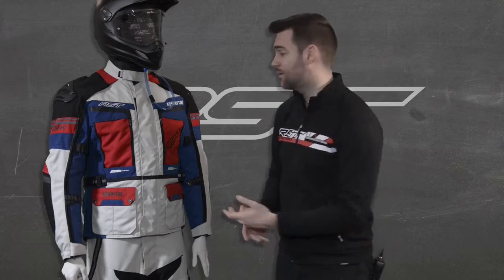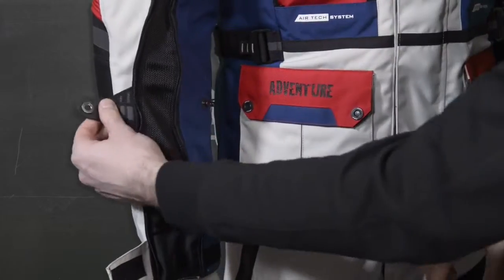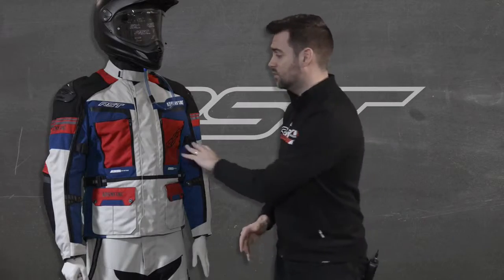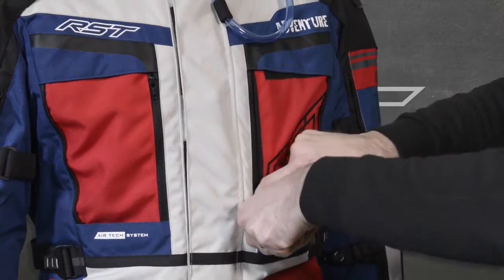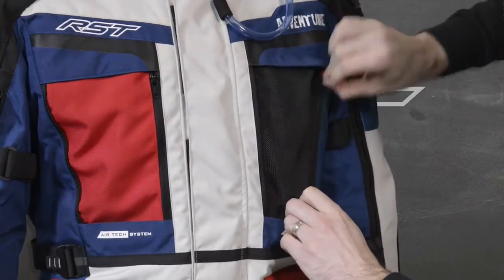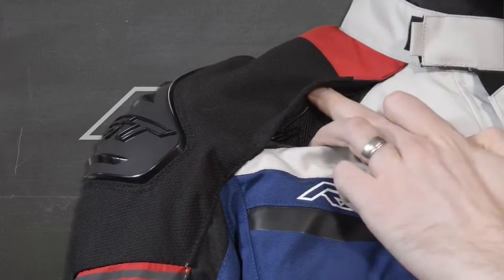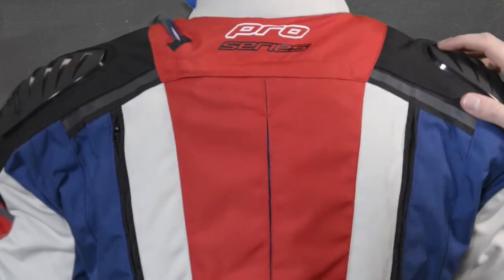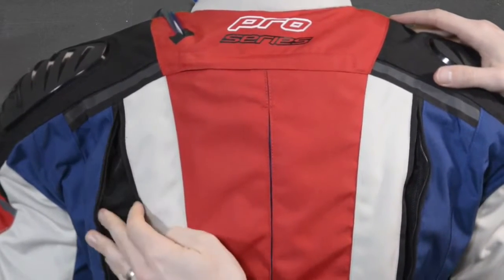The first thing you might notice is the amount of ventilation and adjustability within this jacket. There are vents running the full length of the arms, and there's also the RST air vent system with these two huge vents here. To open them, simply unzip here and tuck this panel into the inner pocket, revealing those big air vents allowing air to pass through the jacket. These panels are also seen on the jeans, with vents on the shoulder and calf areas too. On the back of the jacket there is a double-zipped exhaust vent system which allows warm air to be removed quickly and efficiently, keeping the rider nice and cool.